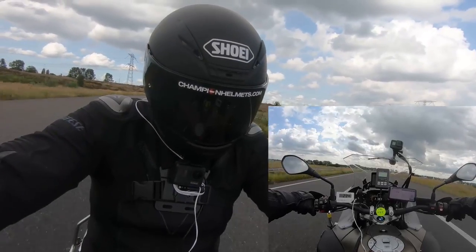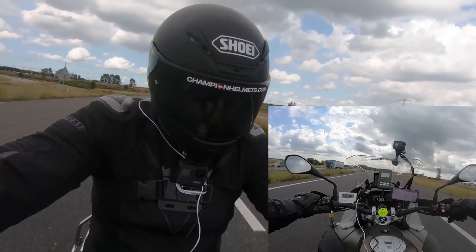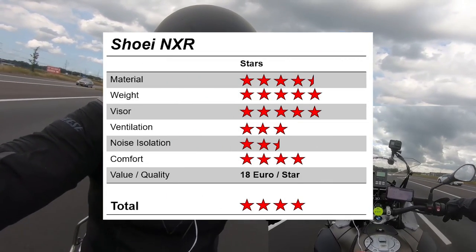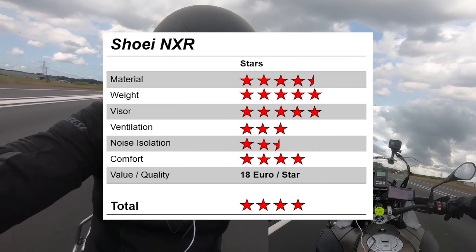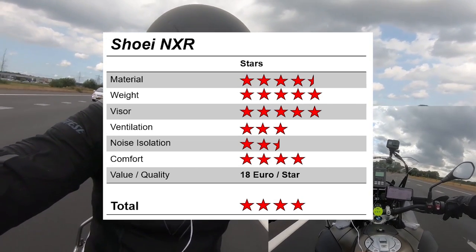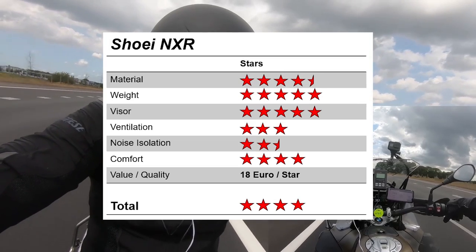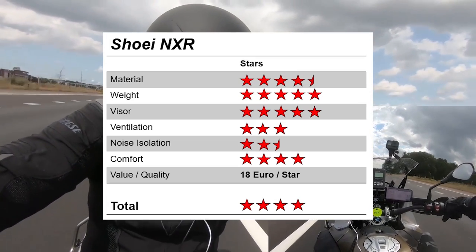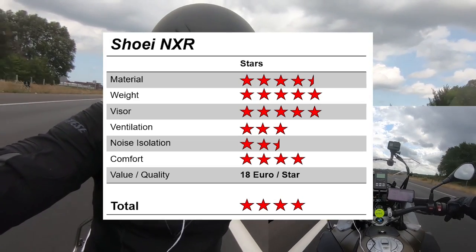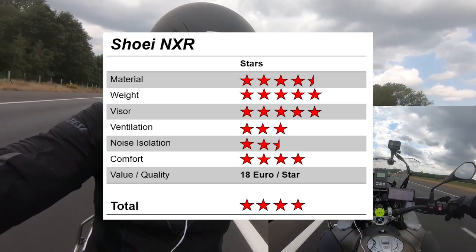Now that we have our data, let's take a quick look at how we rate the Shoei NXR. The NXR gets 4.5 stars in the material category, thanks to its fiberglass shell and four shell sizes. It receives full marks — 5 stars — for its weight, which is truly very light, and another 5 stars for its well-designed, tight-sealing visor. It receives 3 stars for its ventilation, because while it is good, it isn't quite top of the line, and 2.5 stars for noise isolation for similar reasons.